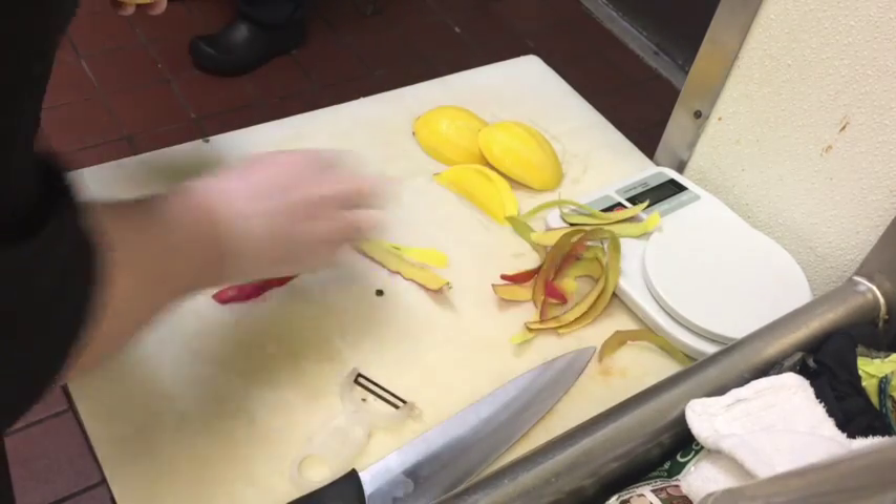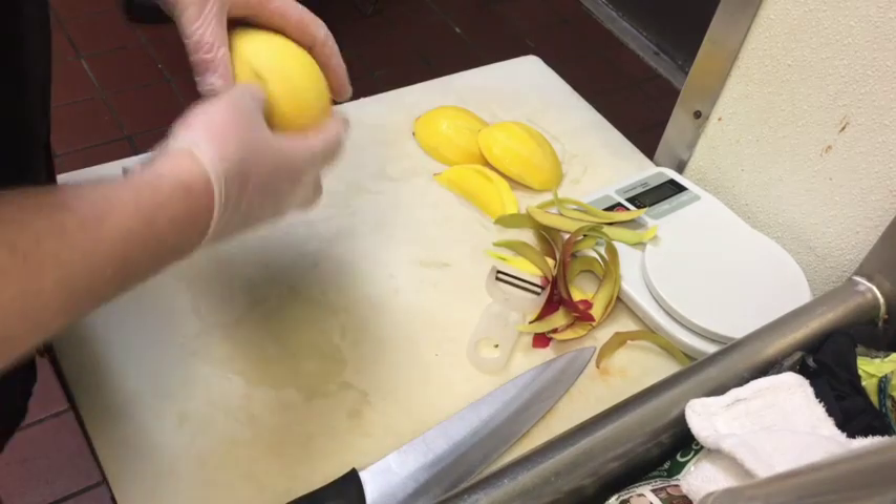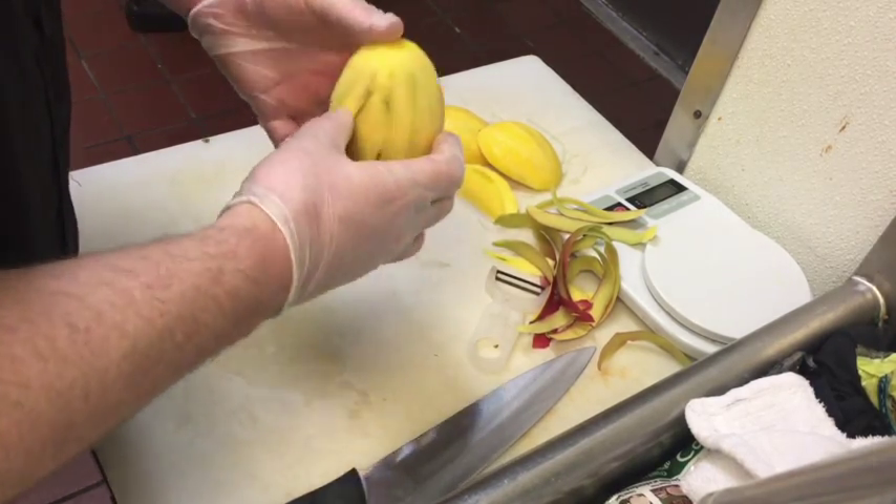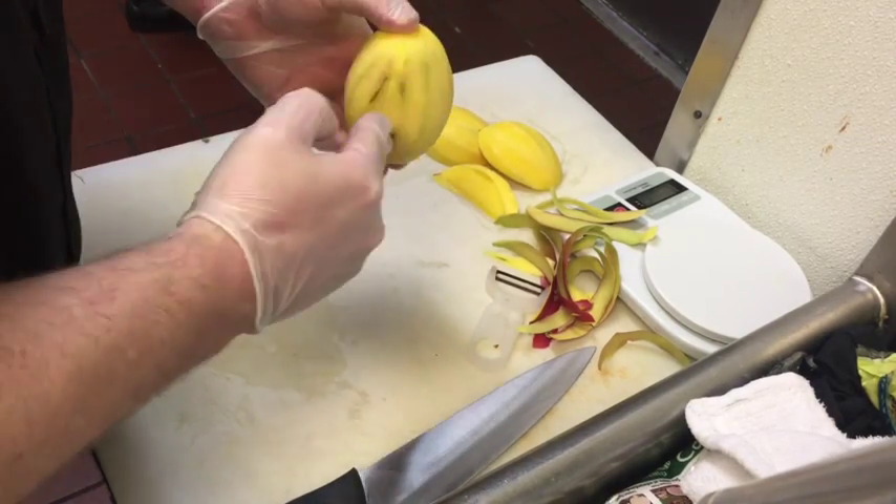Now that we have all the skin removed from the mango, we need to identify where the pit is. Mangoes are egg-shaped, but they're a little bit skinnier than they are wide, so we need to identify where the pit is in the center.